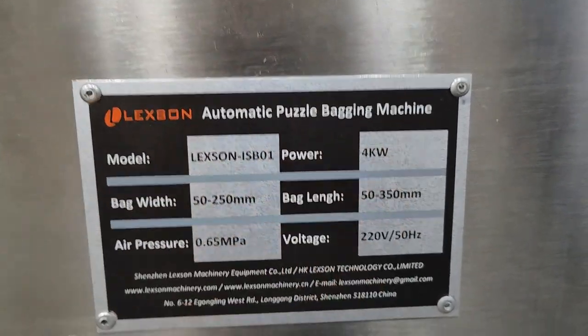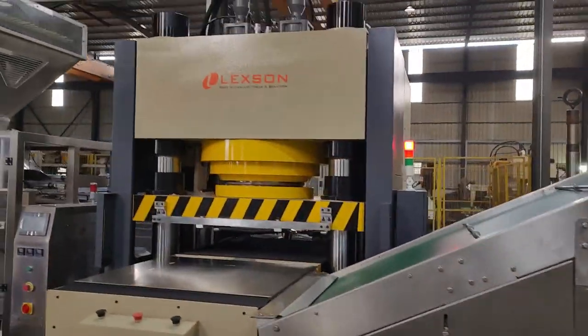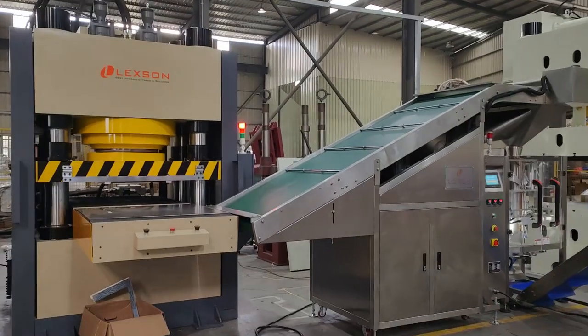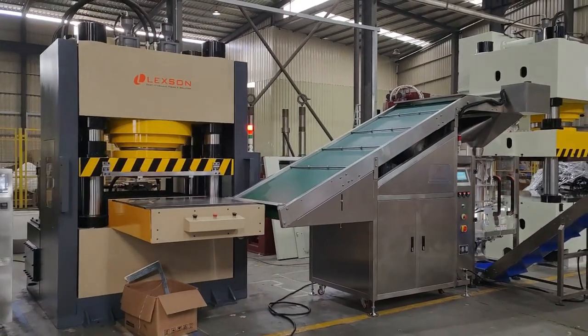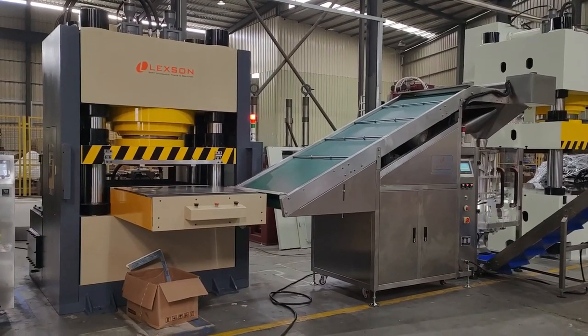Lexan automatic backing machine — the entire system. Thank you for watching our videos. See you soon. Bye.